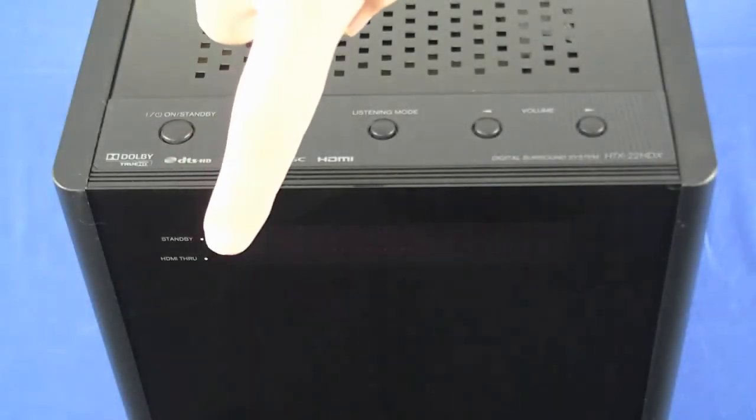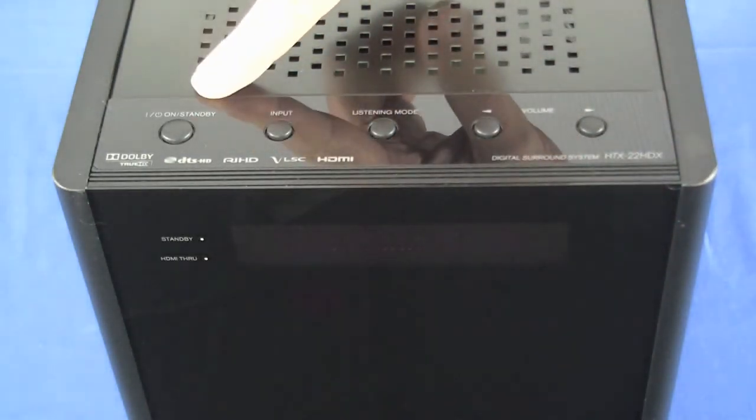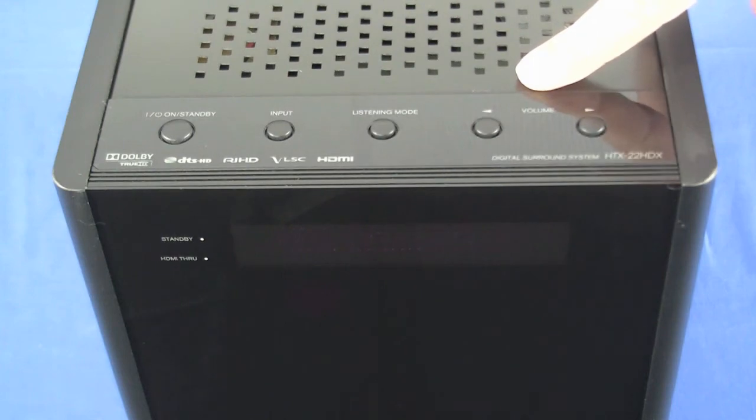On the front of the active sub we've got a high visibility display, power on/off button, input button, listening mode button, and volume up and down buttons.